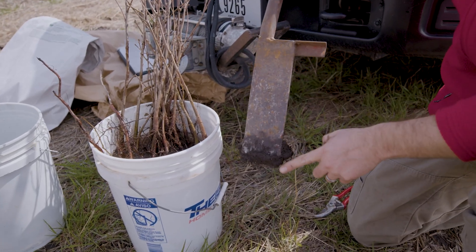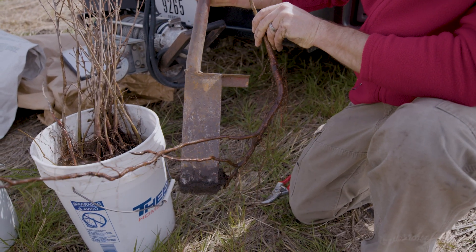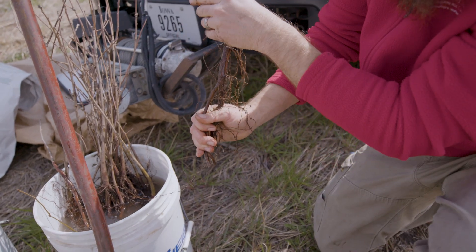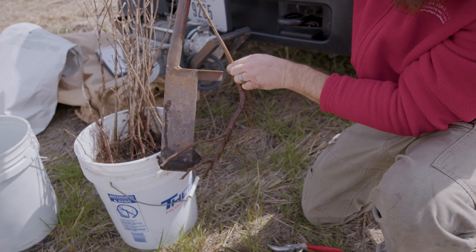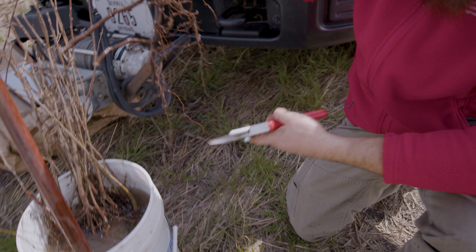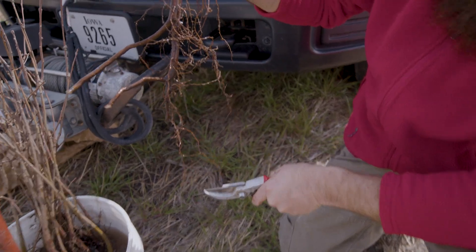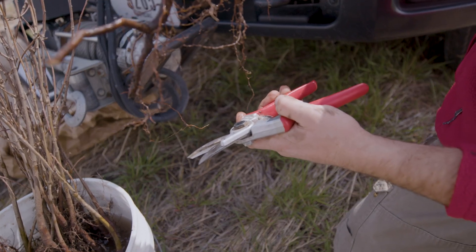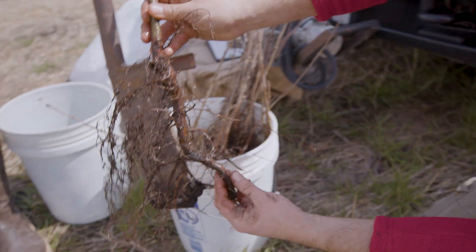Here's the dibble bar, also called a planting bar. Check out this root system — is that going to fit in there? No. You want to clip as minimally as you can, but the key thing is to have that root system fit naturally in the hole you're going to make. These fine roots are what suck up the goodies — the water and nutrients dissolved in the water. You want to be careful about not J-rooting, not circling. You want them to hang nicely in that hole. A little snip here and there — if you have to get too aggressive with root pruning, you need a bigger tool.